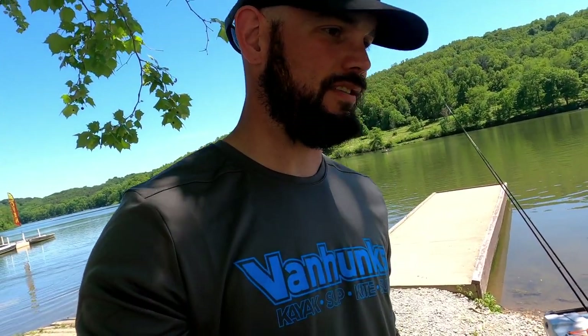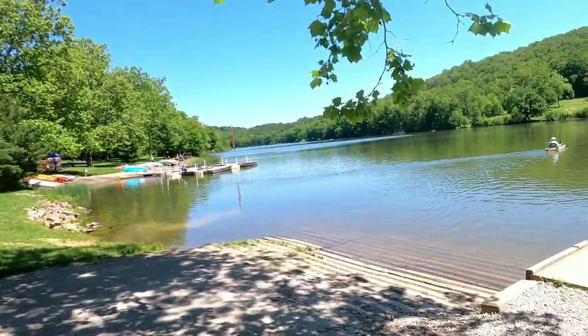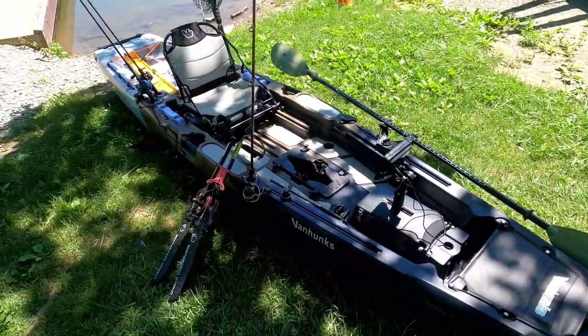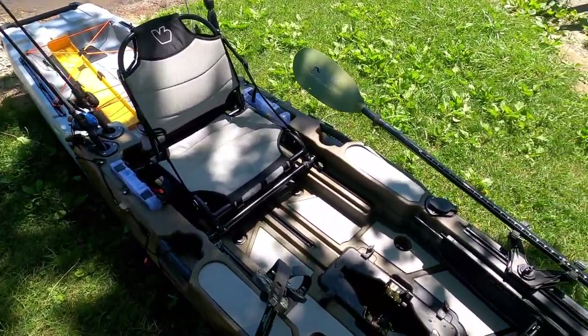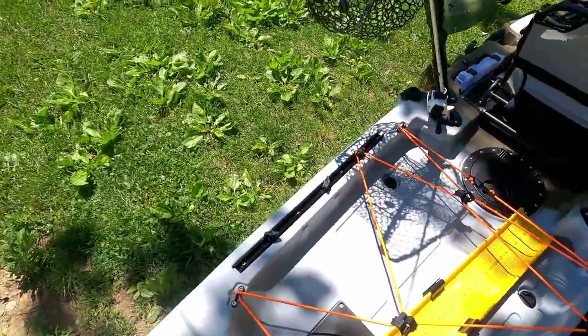We are making our way up to Keystone State Park in Pennsylvania's Laurel Highlands. So Kyle here with Van Hunks. I wanted to jump in on this — we just got the Elite Angler Pro behind me. I wanted to jump in and kind of do a quick walkthrough and review, similar to the Mahi, and just show you guys what it looks like and what it's all about. We are out here at Keystone State Park and there is the beautiful Elite Angler Pro. This boat is absolutely unbelievable.